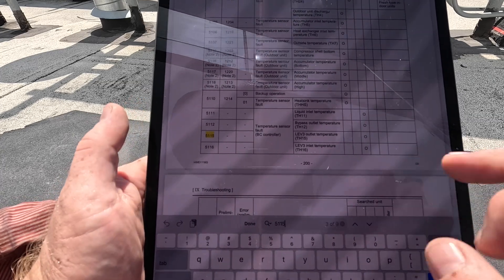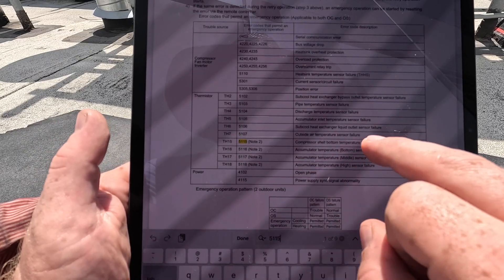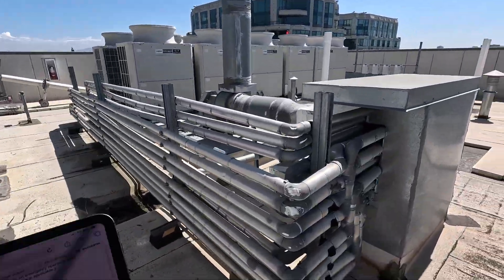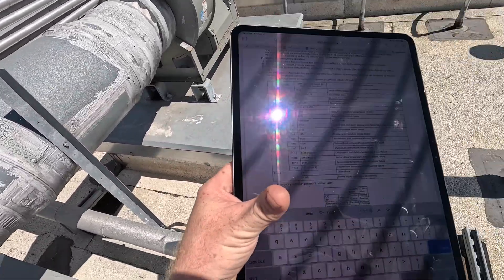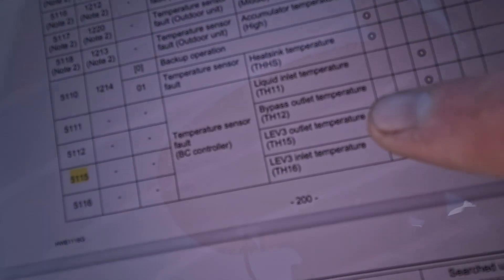That gives us nine results, and here's where it gets confusing. We have 5115 - compressor shell bottom temperature sensor failure - which would lead us to believe we have an issue at our compressor. But it's not that simple. We need to look at the address where that's coming from. The address is 52, but this unit is 66. If we scroll down a couple more options, as stupid as it sounds, there is a secondary 5115. If we get the 5115 coming from our BC controller - which is our branch box - then it is our LEV3 outlet temperature.